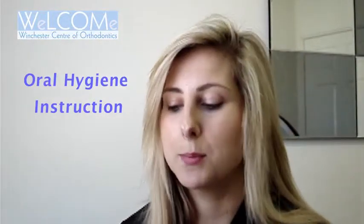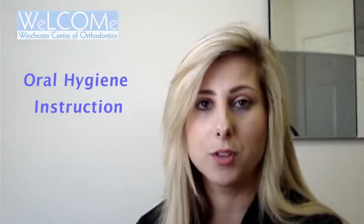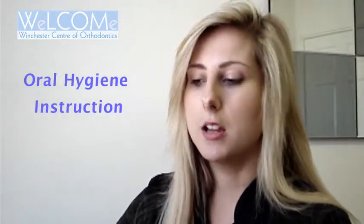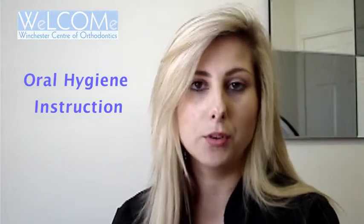My name's Hayley and today we're going to be talking about oral hygiene and how to look after your teeth when you have braces. To start with, you need two kinds of brushes: one normal brush. You can use a battery powered brush if you want to.